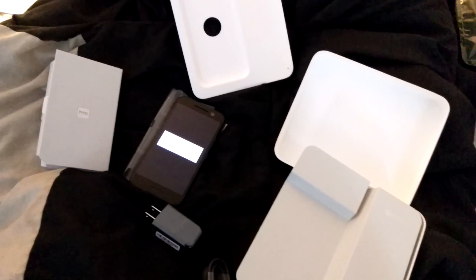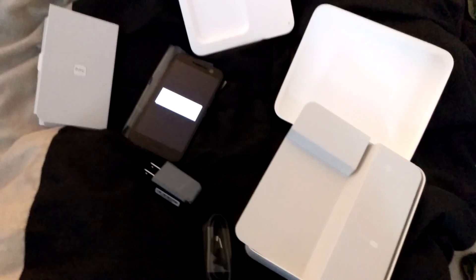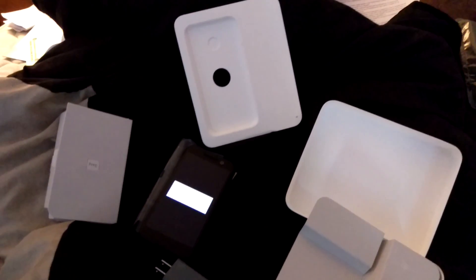I'll go ahead and do another review here in about a day or so. I'm going to give it a quick run-in and check her out. This is just unboxing.